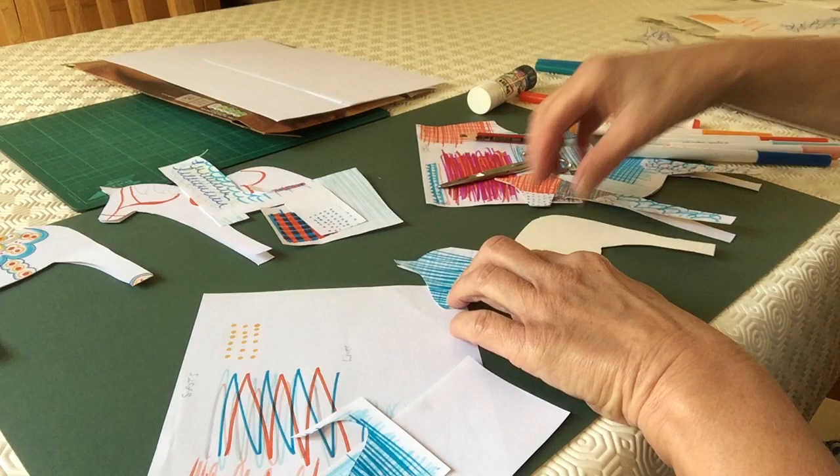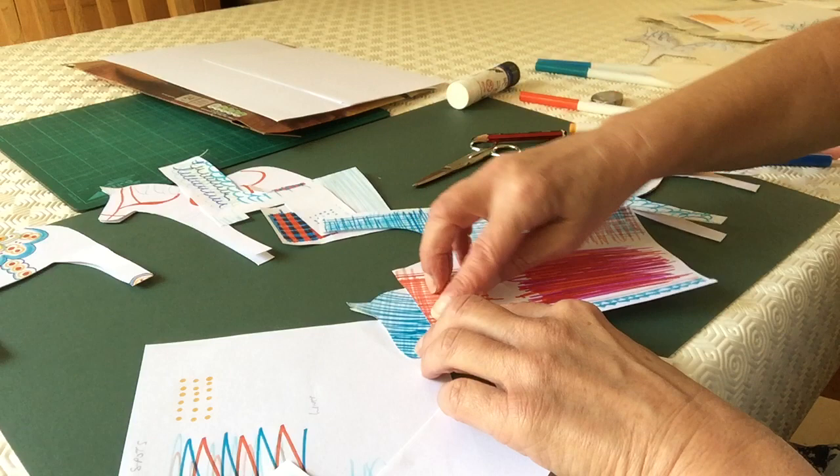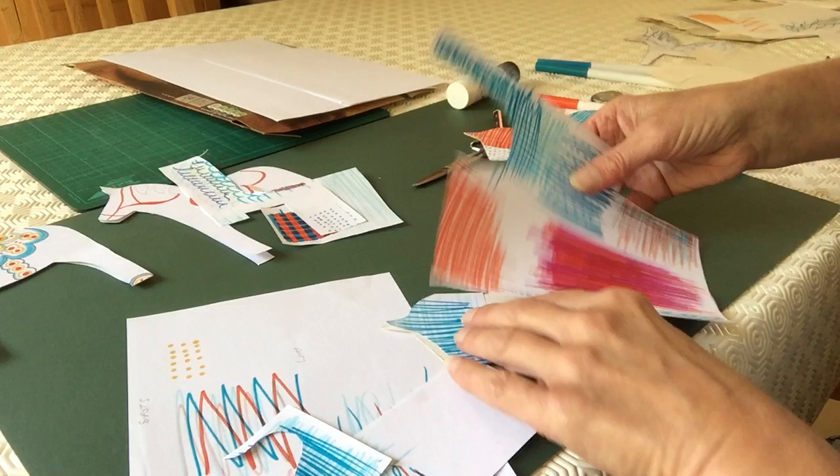Then just stick that on, and choose what colour to go on next. Those two colours look quite nice together - you can see how I've built it up. There are all sorts of different bits I've put on, but I do like that one the best.